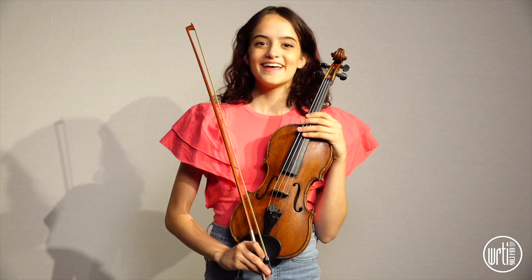I first started playing the violin at age six, after about a year of begging my mom for one, and then I finally got put in lessons and it was my favorite part of my day.